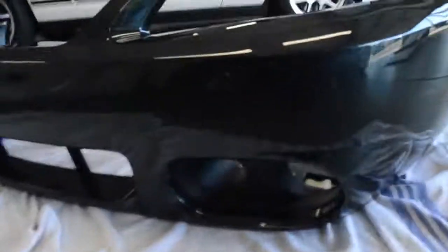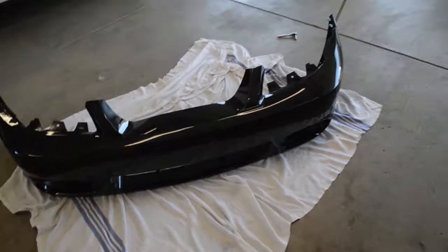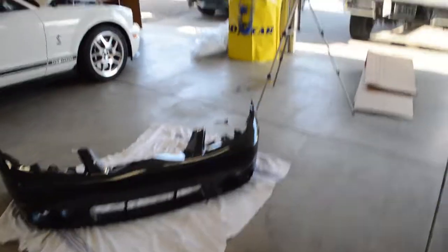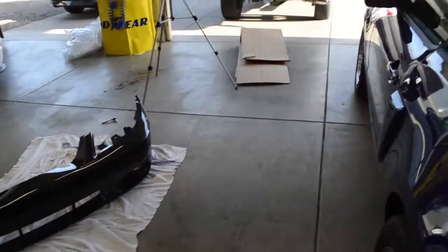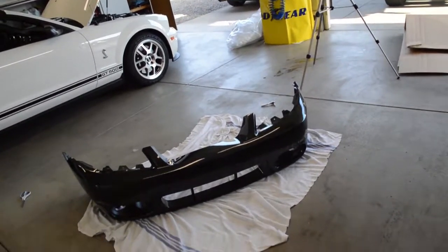Just got the fog light bezels in. Looks a lot better in the front now. I don't have the fog light itself — I'm going to have to wait for that — but as of right now, that's where it's going to have to be. I'm so excited for this; it's going to look so much better than the GT bumper. So I'm going to move all the cars out, pull my car in, and go from there.